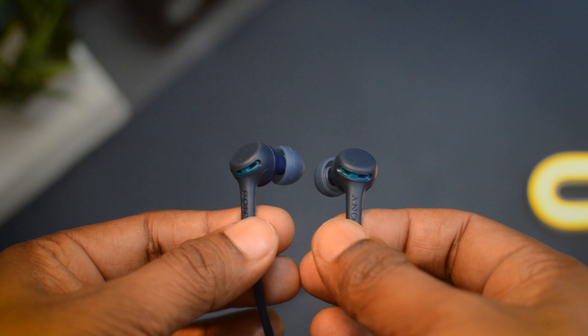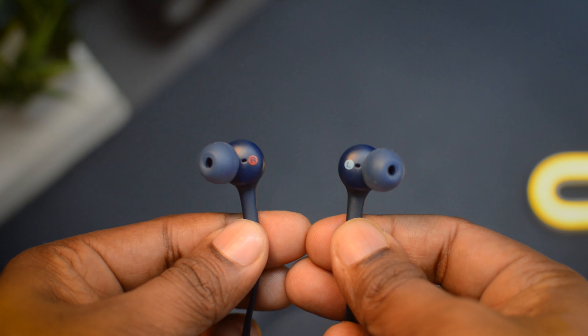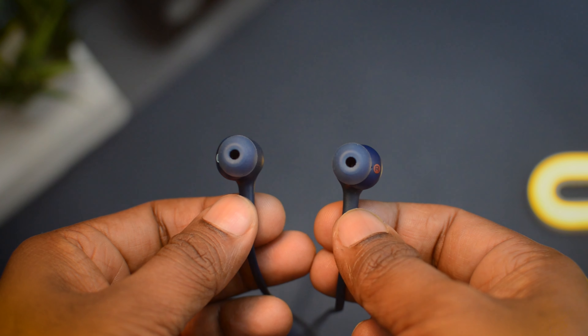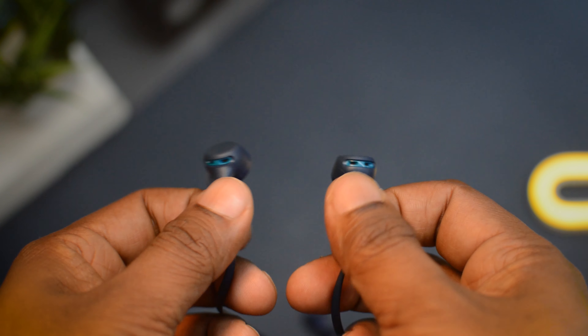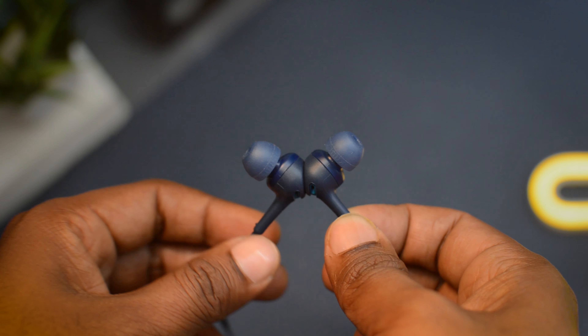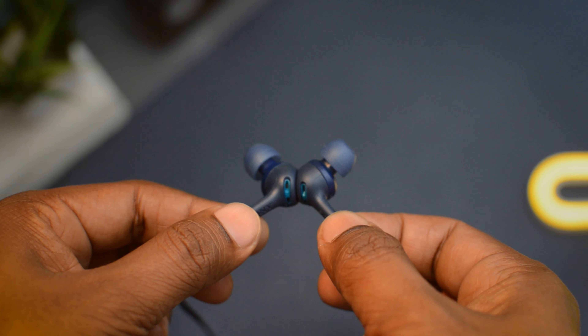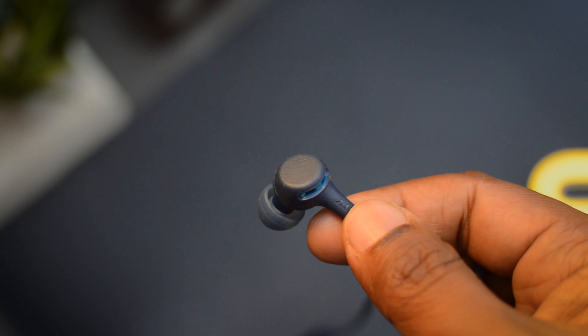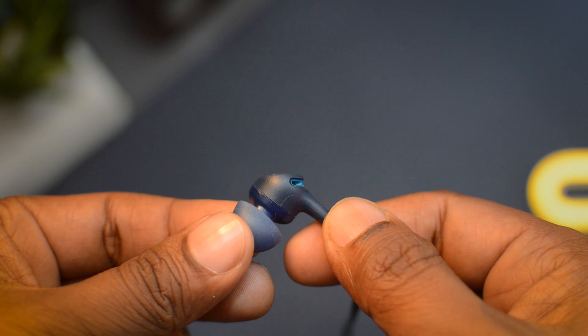These earphones are made completely out of plastic, with Sony branding on each earbud. Each earbud is marked in the conventional Sony style for left and right — the left one is marked with white and the right with red. Both earphones are very small and compact, you don't feel any pain while wearing them, and both have a rubber coating for better grip. However, on closer inspection the finishing of these earphones is not that perfect — it's average at best.